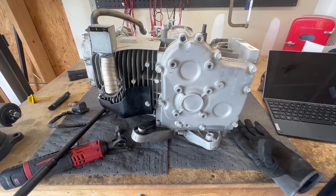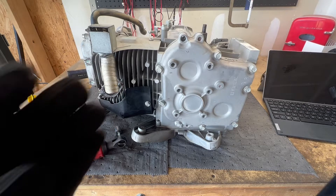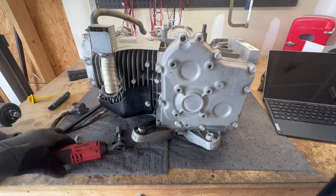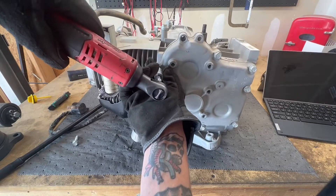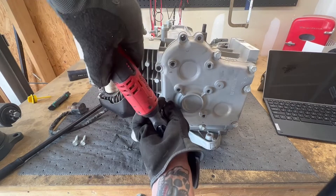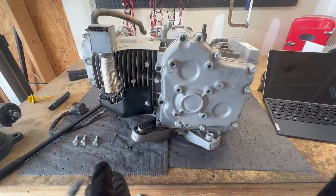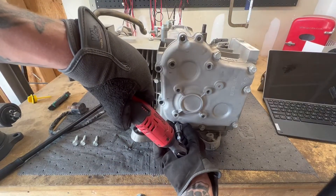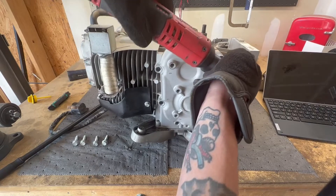Before I drill out that pin holding the rotor to the crank — there are actually two of them, one 90 degrees offset from the other — I needed to get it on the bench so I could move it around. Curiosity has really gotten the best of me. I haven't pulled this cover yet and I got no idea what's going to be in there.